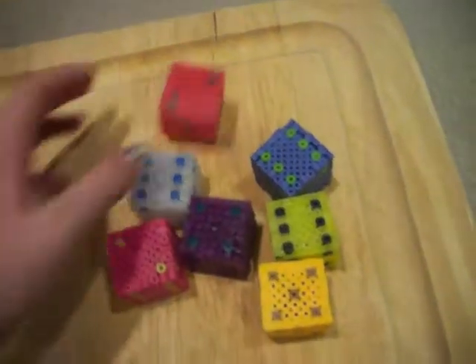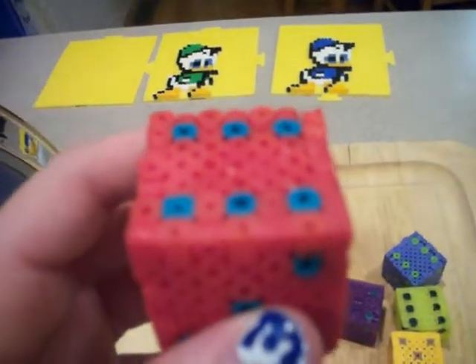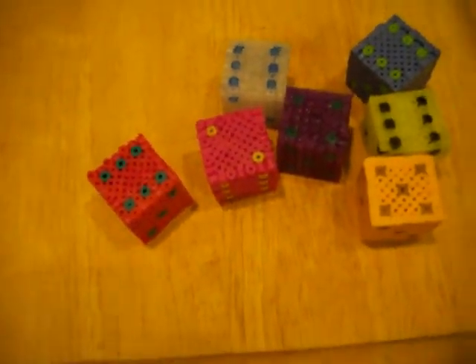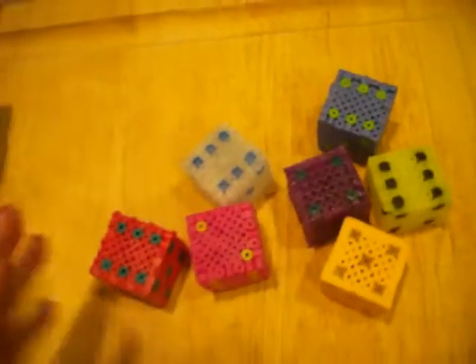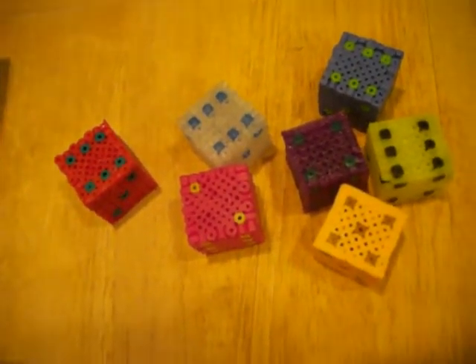Thanks for watching. Comment, rate, subscribe. Hopefully this kind of helped. I know the colors — this looks like a blue color if you're in the light, but it's not, it's like a pinkish color. Hopefully this helped you. Check out the Perler Bead website if it didn't — they show you a little diagram. Diagrams might be easier for you guys to see.